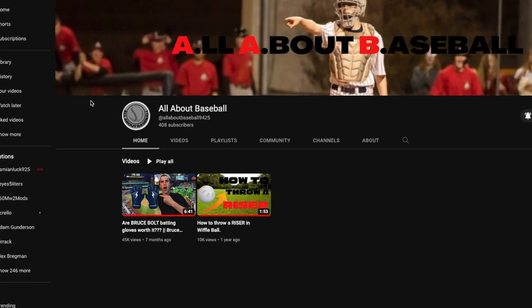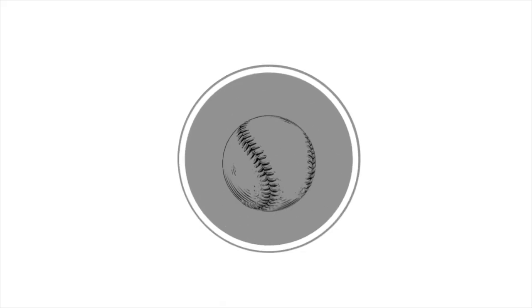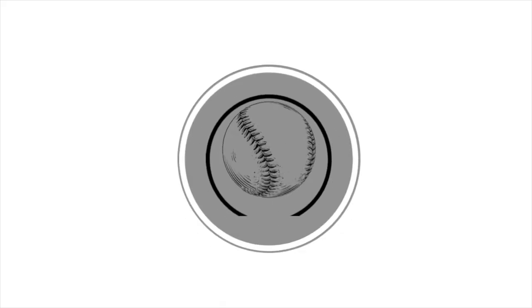It has been almost eight months since I posted a YouTube video on this channel, but ladies and gentlemen we are back. What's up guys, this is AB coming to you live with another banger video — today we are reviewing Jack's batting gloves.